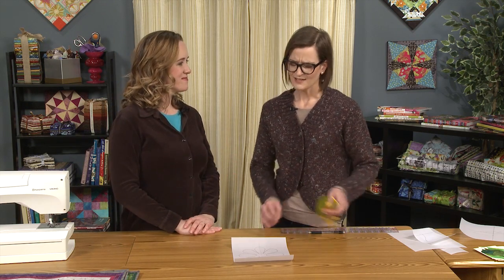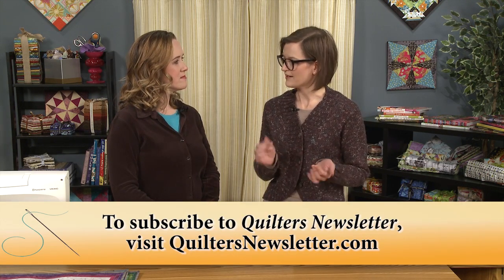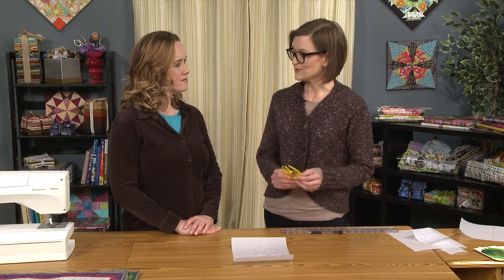A lot of the time when you see something that's a little bit off, it's generally proportion — and you don't really see it until it's pointed out to you. So this is definitely a useful tool; it's a lot of fun and I hope people try it.